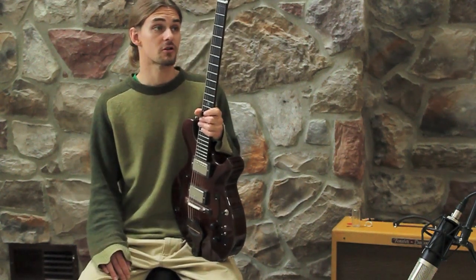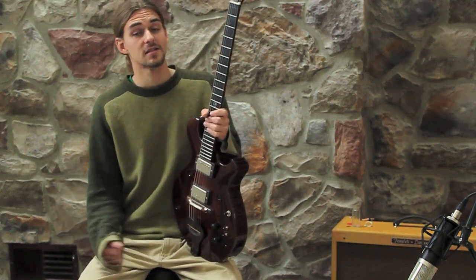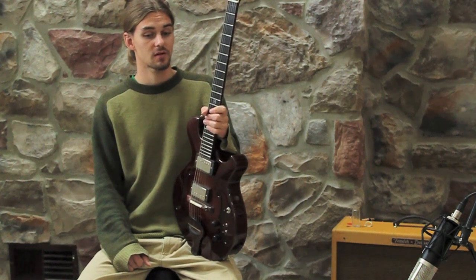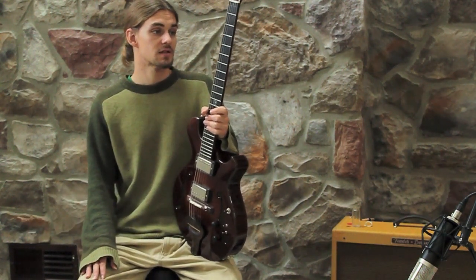Turn on a little bit more dirt and you can play anything from classical, acoustic, jazz, all the way through rock and metal, blues stuff. It's simply amazing.